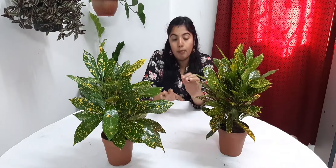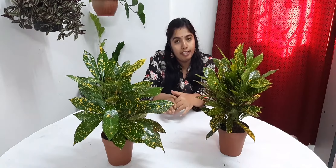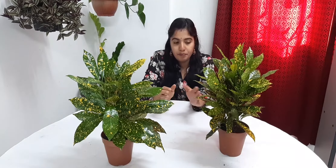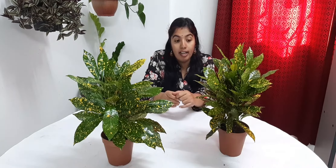I will repot this plant. You can use the multi-purpose compost. You can use the water. You can use the soil to dry the soil.